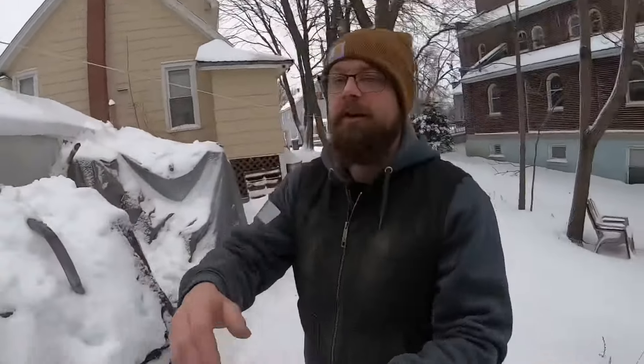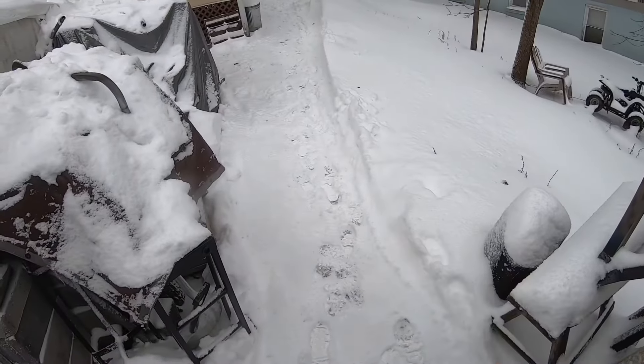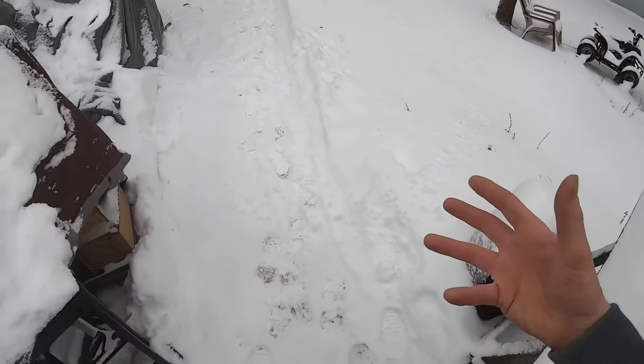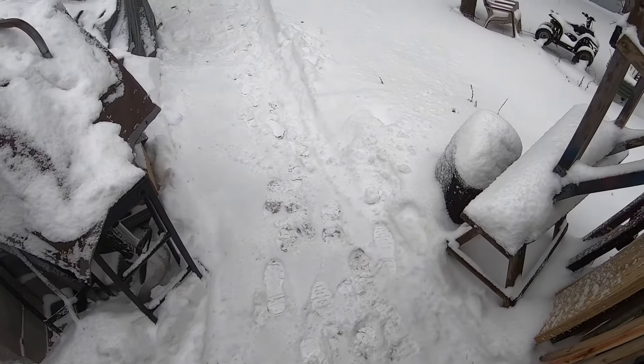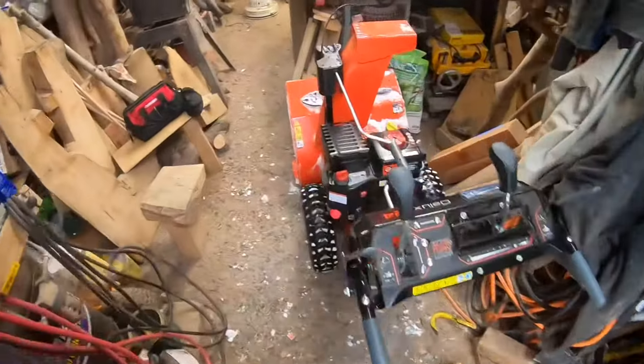Guys, we got some snow — let me show you what I'm talking about. I fired up the snowblower, brought it out of the carport, made a few passes, and it barely wanted to throw the snow. This isn't super packy stuff — it's starting to get packy because it's warming up, but it was really light this morning and it just didn't want to throw it. So it's that carburetor that's the issue. I've already got it in the shop with some tools set up, and we're going to start working on it.